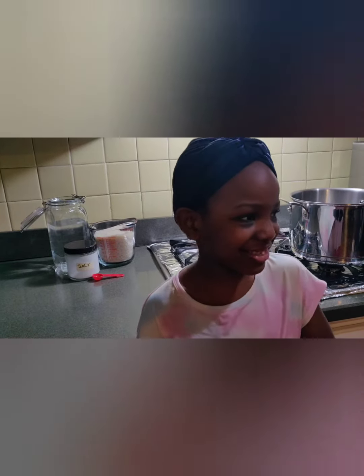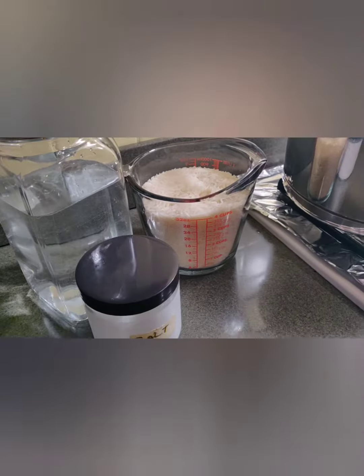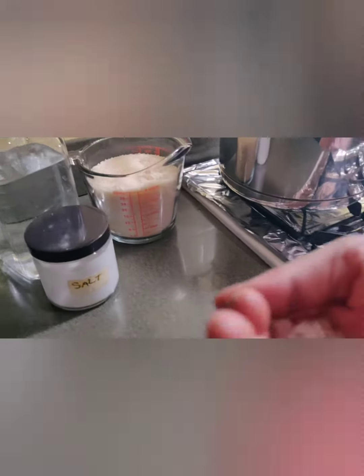Hello, this is Avalisi's cooking. Today I teach you how to cook some rice. This is jasmine rice from Thailand, so it's delicious, but we have to cook it first.